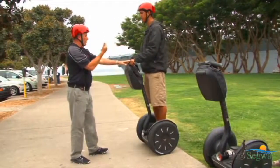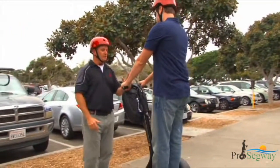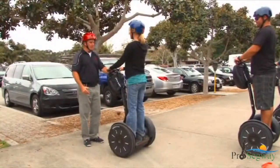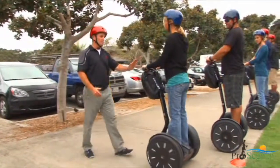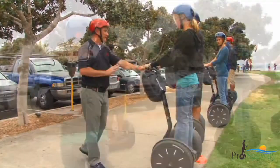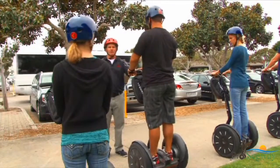Your tour guide will instruct you to slowly lean forward and feel the Segway PT move forward, then stop leaning forward and feel it slow down and stop. Once instructed, look behind you and then slowly lean back and feel the Segway PT move backward. Slowly backing up is the only time you should experience riding backwards on the Segway PT.